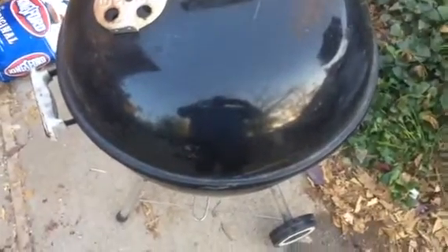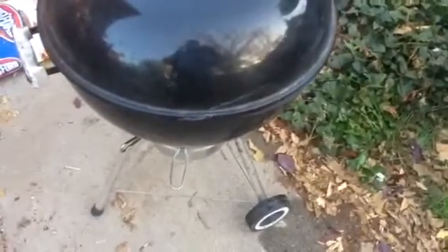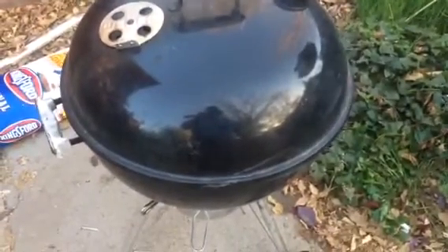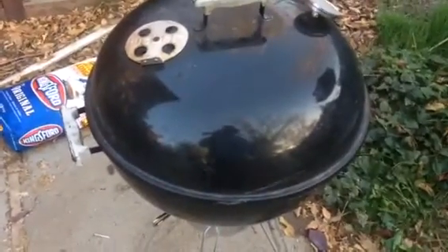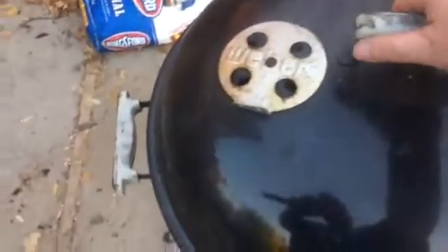Hey YouTube, what's going on! I got something really neat going on today on my kettle grill. I ordered a slow and sear recently — it's a big piece of metal with a water reservoir in it, great for smoking. Right now I'm coming up on about six and a half hours on the smoke. I've got burnt ends going on and it's going pretty cool.